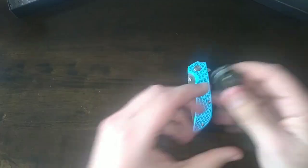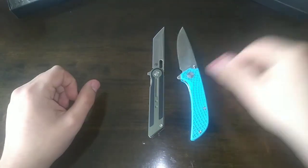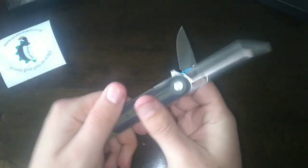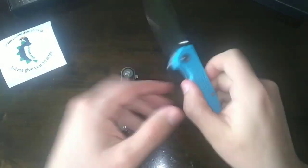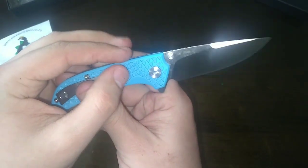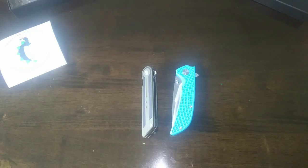Check out these knives at www.pickledsteel.co.za — the Tantor in 14C28N blade steel with G10 handles, and the Pickled Steel Freya in D2 with blue FRN handles. There's also a pink and a black version. Thanks for watching, have a knife day, and remember: no knife means no life!